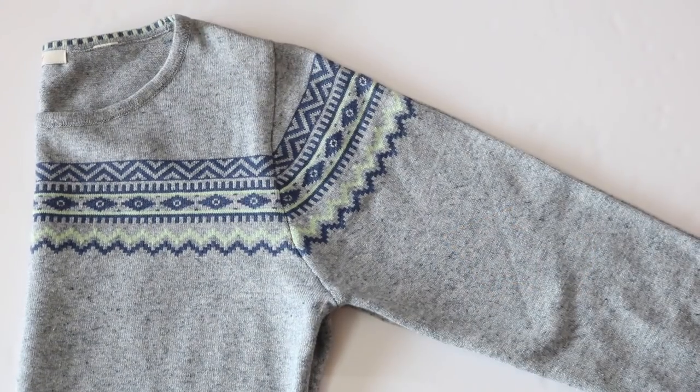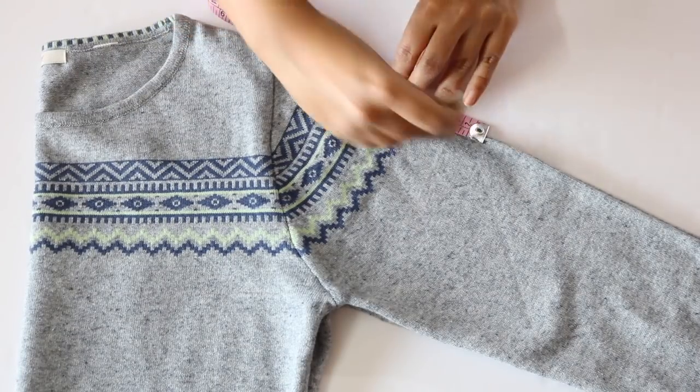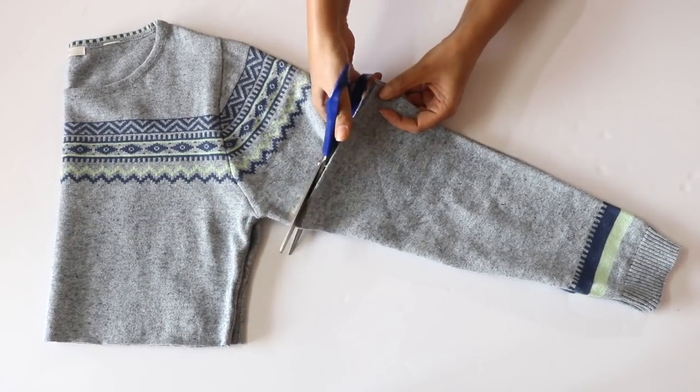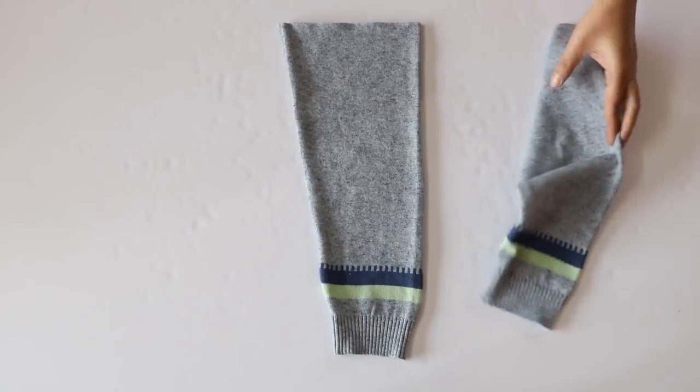We'll now be marking a line on the sleeve which is at a distance of about seven inches from this point, like this. Now cut along this line, making sure that you cut through both the sleeves. And this is it — you've got your pair of leg warmers.